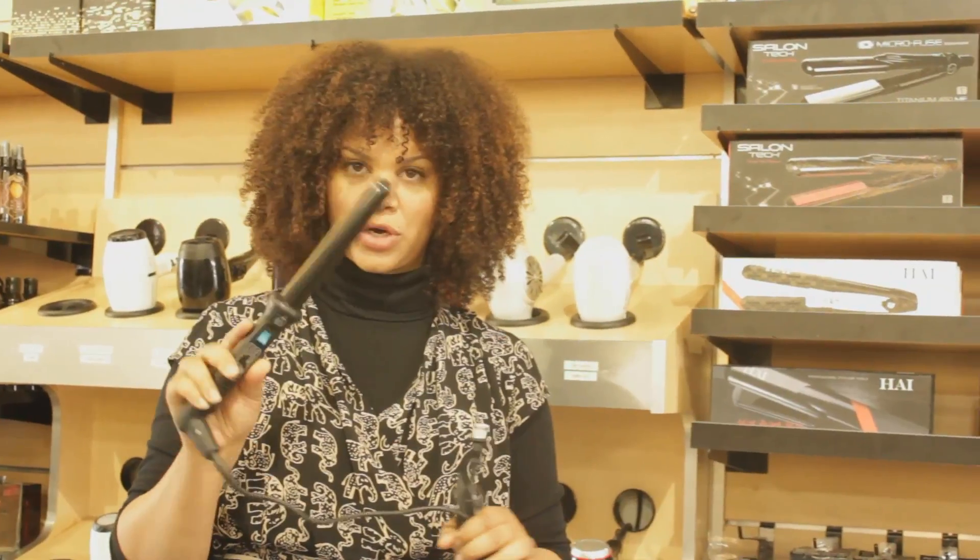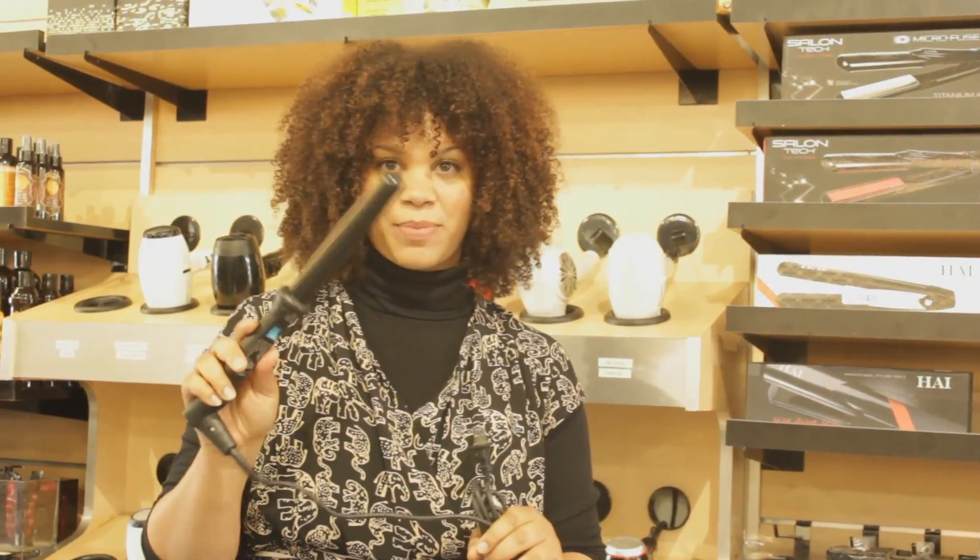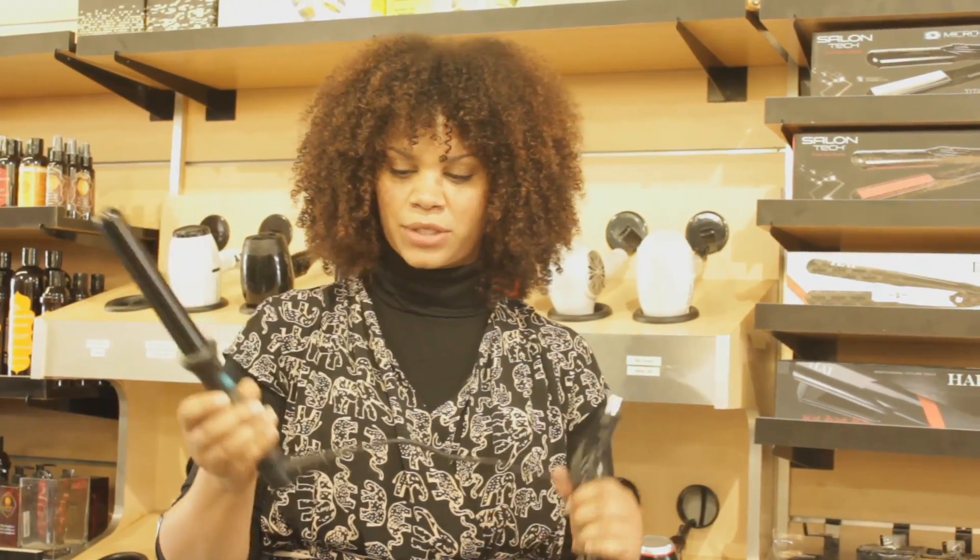NUMI has this super cool curling wand. It's almost an inch size barrel. I love it because it heats up really fast, which I need on set. And also it has a rotating cord, which is super cool.